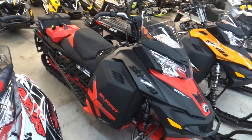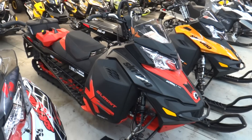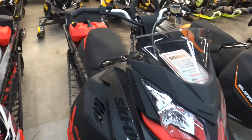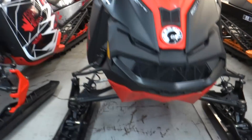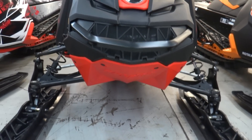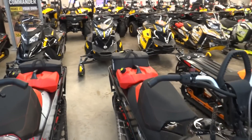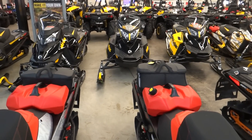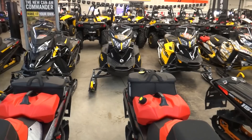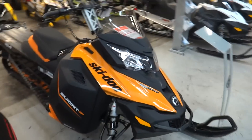Next to this one, the new flat black Summit X 146 — once again this one comes with the full skid. It also has the gas can on the back. If you compare those two bags, the one on the left is a low bag, the one on the right is a medium bag — both with the Q-Link system.